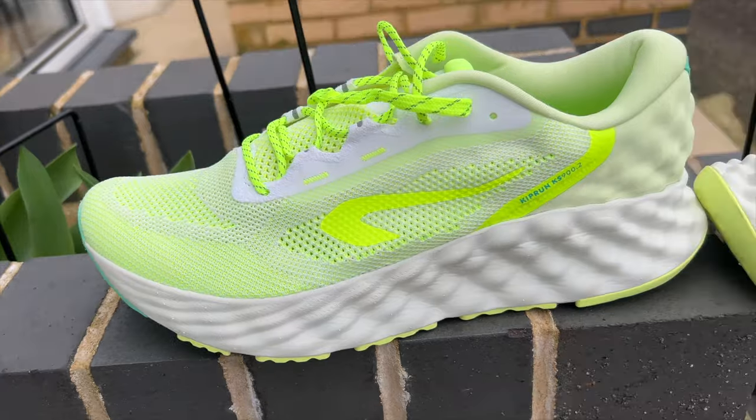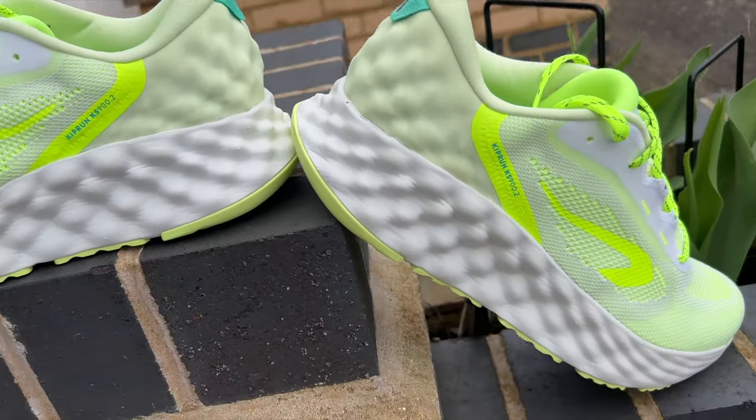You've got a wider base to the shoe, which is a bit different to a lot of other max cushion shoes out there that go very wide indeed to try and create stability. There are sidewalls of foam — you sit within the foam, especially at the back of the shoe — and it's got a fair amount of structure at the back of the upper as well to create stability with that big stack of foam.